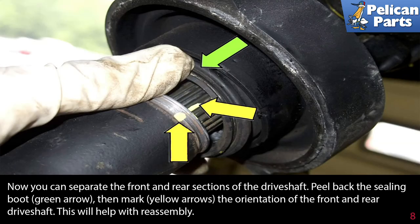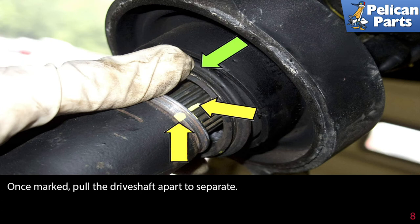Now you can separate the front and rear sections of the drive shaft. Peel back the sealing boot, indicated by the green arrow, then mark the orientation of the front and rear drive shaft, indicated by the yellow arrow. This will help with reassembly. Once marked, pull the drive shaft apart to separate.